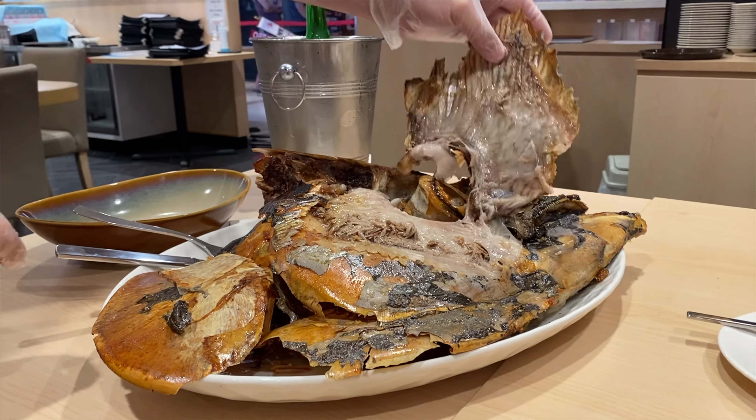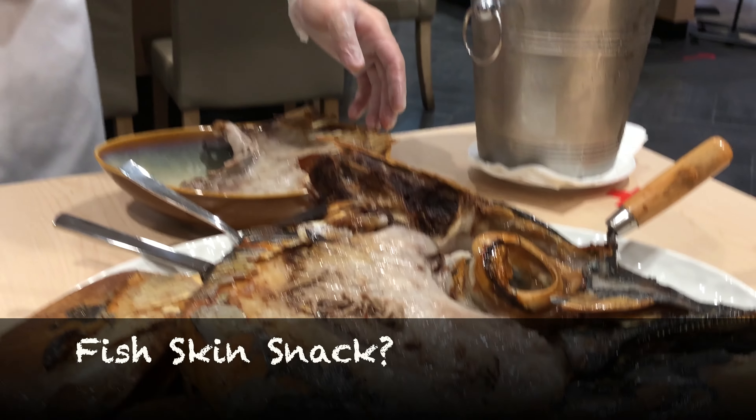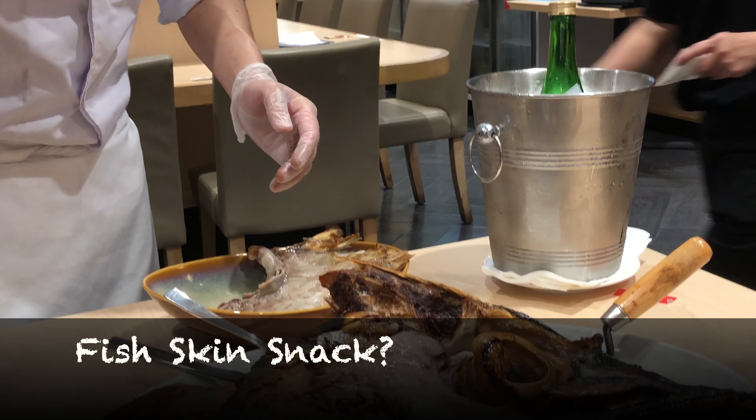Let's eat the skin. Eat the skin. Yeah, yeah, they eat. It's not... it's not? It's not crispy, yeah? Crispy, crispy.